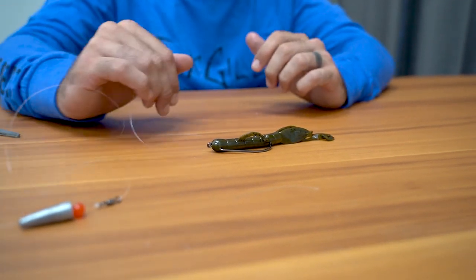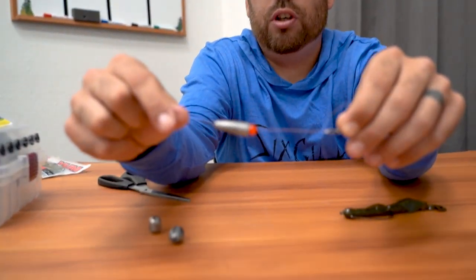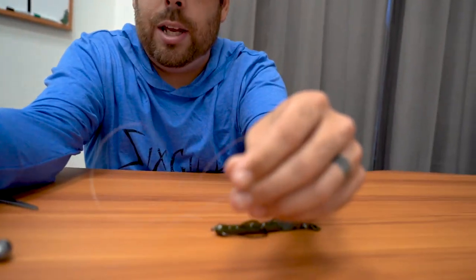Every once in a while you can add a little bit more action. This is where the bead and the weight come into play — you can give your rod tip a little jerk and you'll get a popping noise where the weight bounces off the bead. That can help attract or entice a bite.